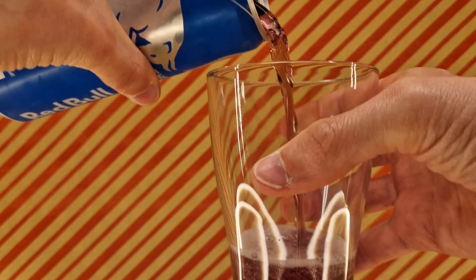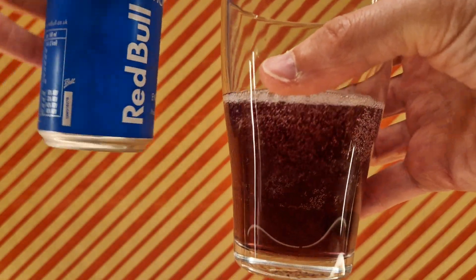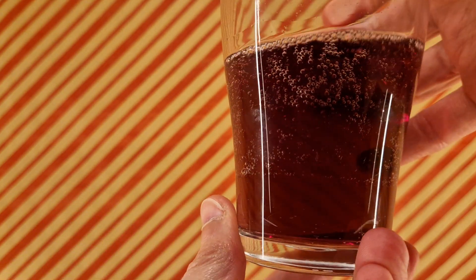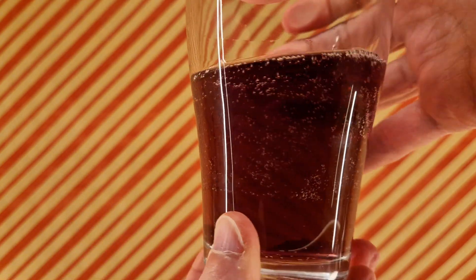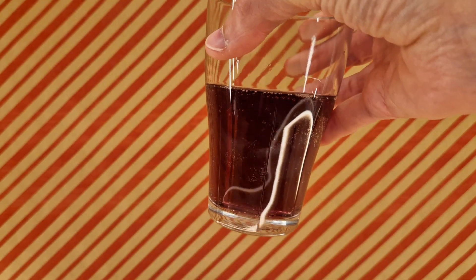It's purple! I guess that's good enough. It's a big can so we're going to pour it all out. Here it is — smells very berry.